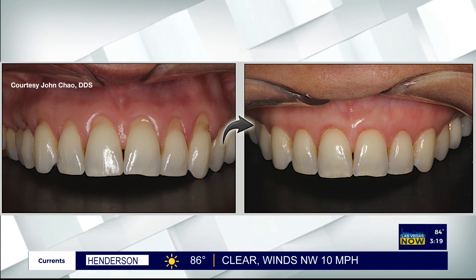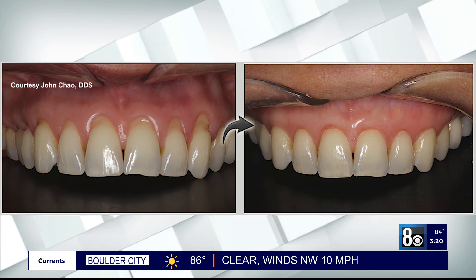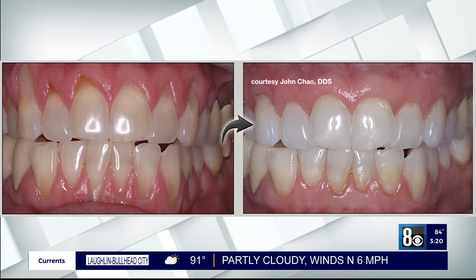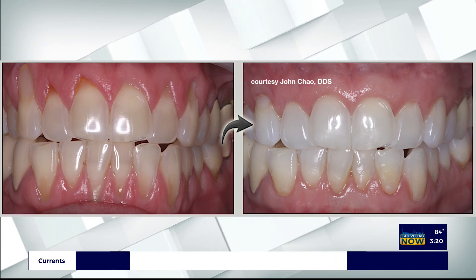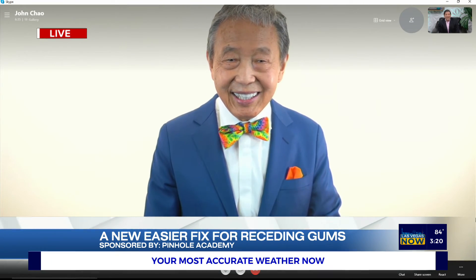You showed us a little bit about how it works — what is the recovery time? Recovery time is practically zero. Patients love the results and they see the results instantly, the same appointment. Because there's no cutting and no suturing, there's hardly any symptoms the next day or so and hardly any downtime. At most, they may need a day or two off, and that's it.